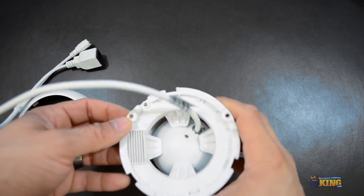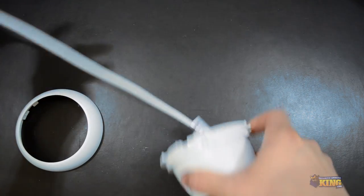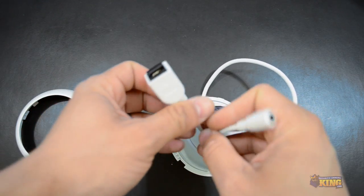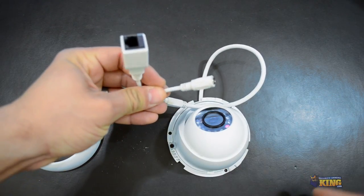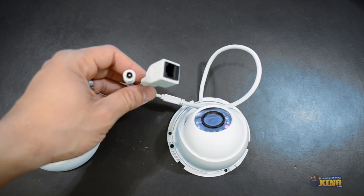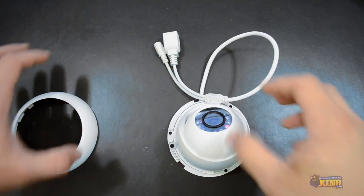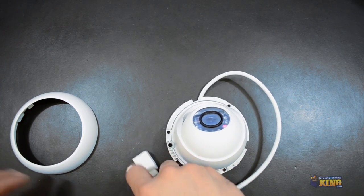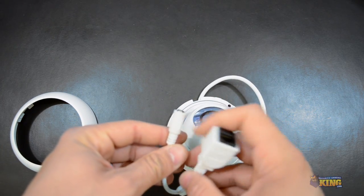Here on the back you will see the holes for you to mount the camera. It's very simple — it's just two connections. It has the RJ45 and the power connector. This camera also supports PoE, so you can have a PoE switch and connect this camera without necessarily needing a 12-volt power supply.